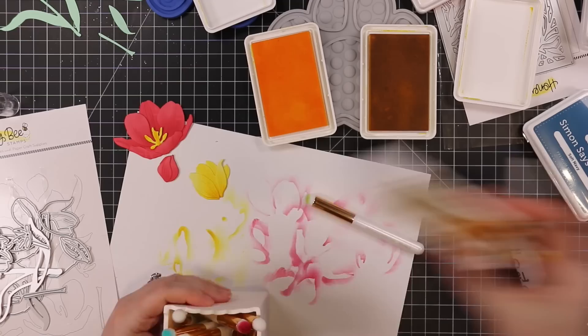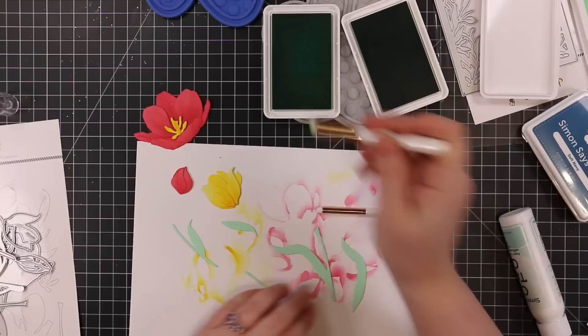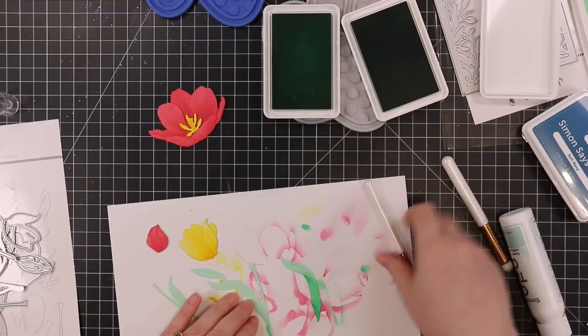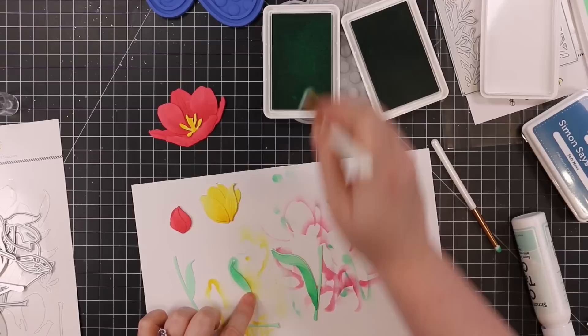Once you have everything die cut, it's a no-brainer. Honeybee also provides layering guides to show you how to put it all together. I also use the little Waffle Flower brush holders — I keep them on little IKEA shelves, they're just cute. For the greenery, I die cut that from mint cardstock and used Dublin and Lucky inks, going in with the lighter shade first and then the darker to add dimension.